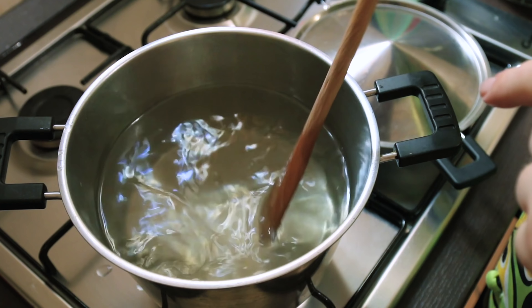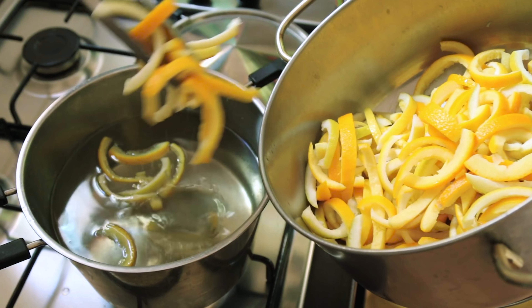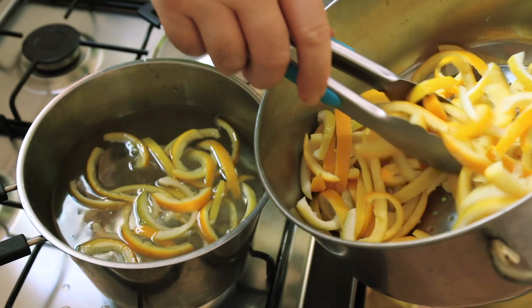If you're doing smaller batches you can reduce the sugar and water right down, but we're doing a great big batch because the holidays are coming. When you can see the bottom of the pan like that you've got a perfect sugar syrup — I'm going to gently lift the orange peel and start dropping it into the sugar water.